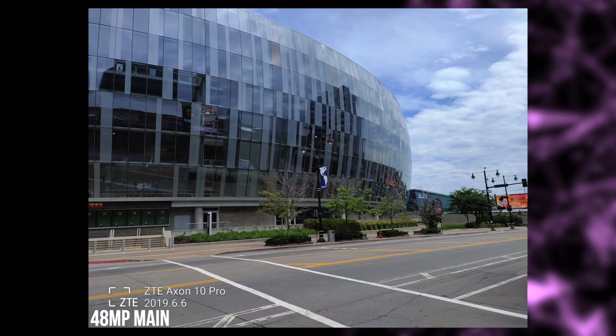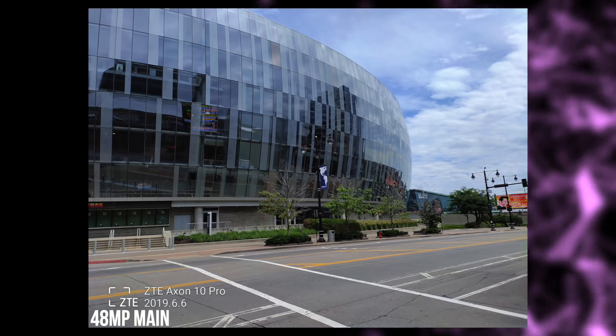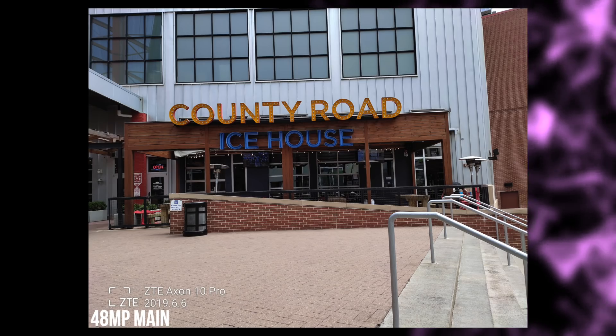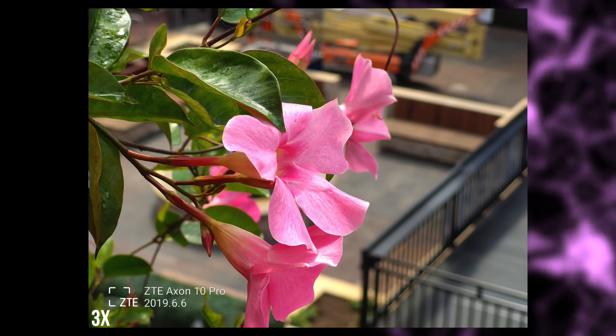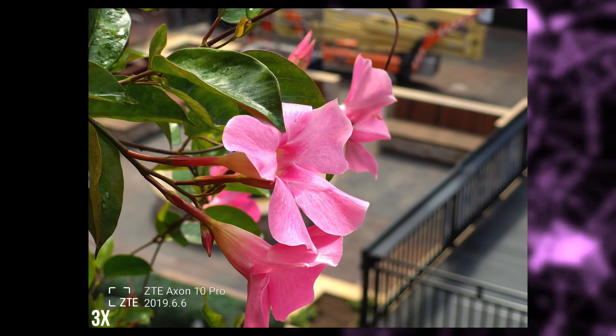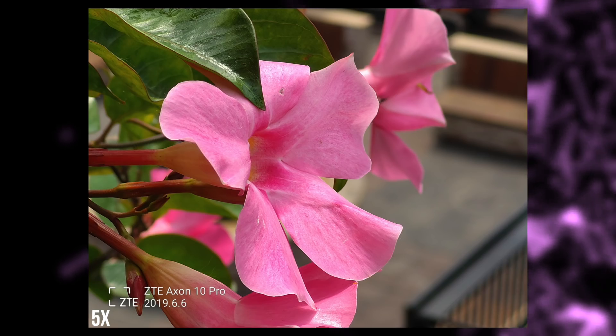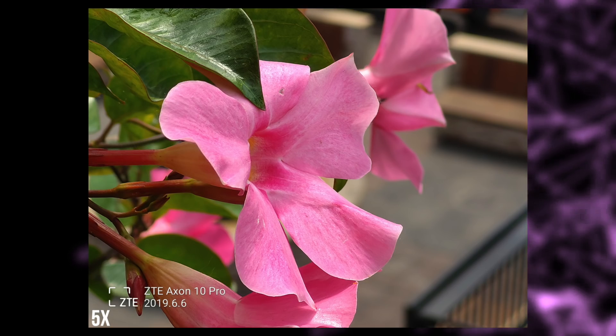Photos taken in bright conditions do look much better. Colors are a little flat for my taste but the photos are nice and detailed. Having the ability to zoom in at 3x optically is also great because you're still getting a really sharp and crisp image, and the 5x hybrid zoom also does a pretty good job at retaining detail.